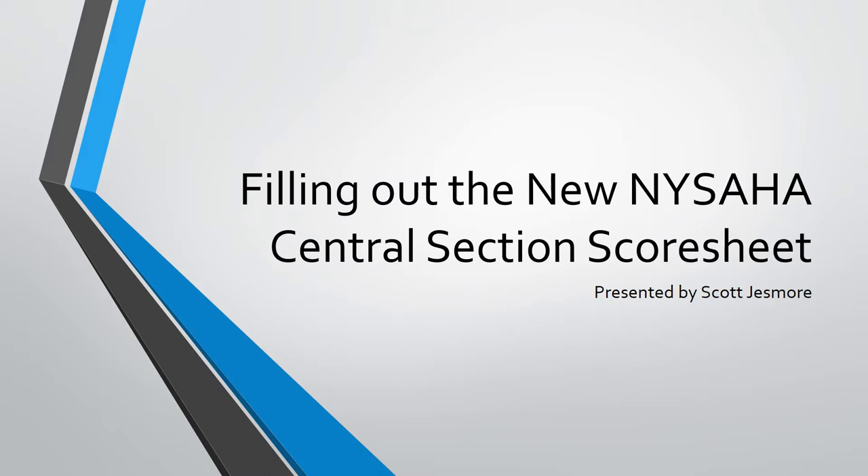Parts of this presentation will focus on Snow Belt situations; however, my goal is that this video should be useful for everyone who needs to fill out the score sheet. I've been wanting to make a video like this for some time. I've been a Snow Belt scheduler for quite a while now, and I've reviewed over 4,000 different score sheets since taking the position. If you have any questions or constructive criticism about this video, feel free to email me at snowbeltscheduler@gmail.com.